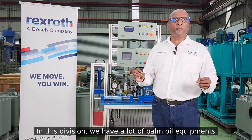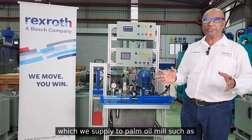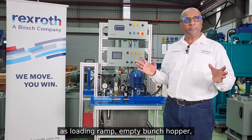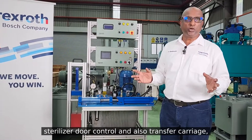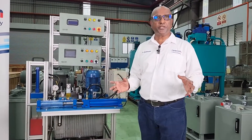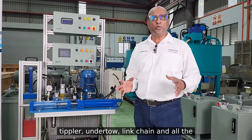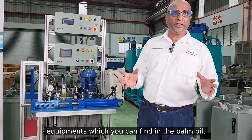In this division we have a lot of palm oil equipment which we are supplying to the palm oil mill, such as the loading ramp, empty bunch hopper, sterilizer door control, transfer carriage, tip plus, drive under toe, link chain, and all the equipment which you can find in the palm oil mill.